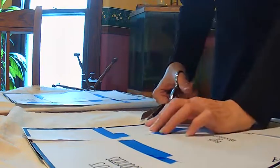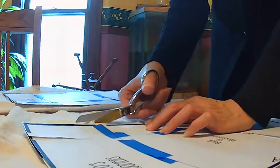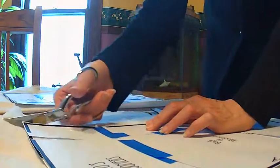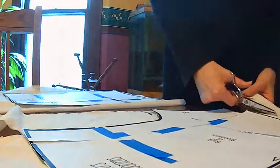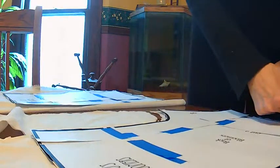First, cut out your patterns — the front and the back. You're going to cut two of each and leave them on top of each other. Don't judge me because I use painter's tape. If I stick it the wrong way it peels off without ripping the paper.